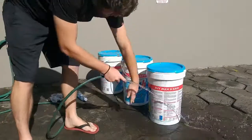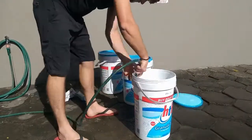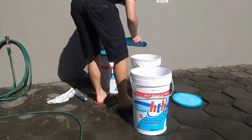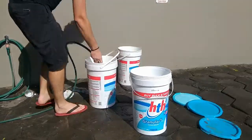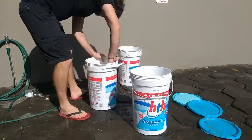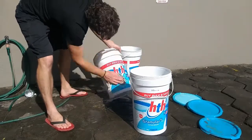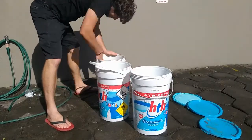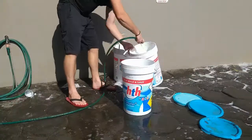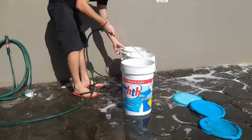The first thing you need to do is make sure that whatever bucket you're using, you clean it. I'm using chlorine buckets, so I must make sure that everything is properly cleaned, because you don't want any chemicals in your worm farm — that can damage and hurt your worms. Make sure you clean everything and rinse it out well.